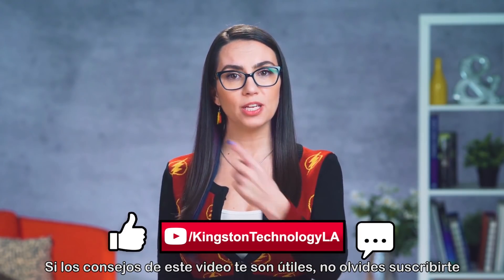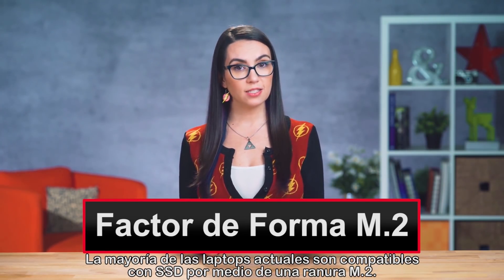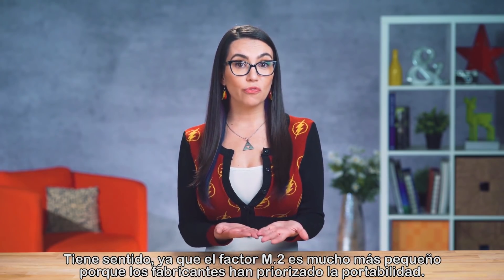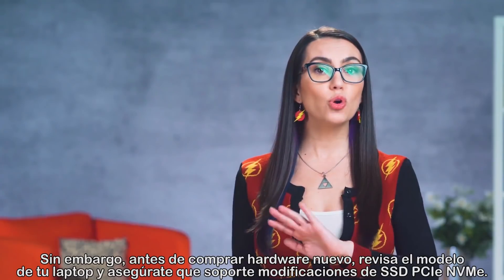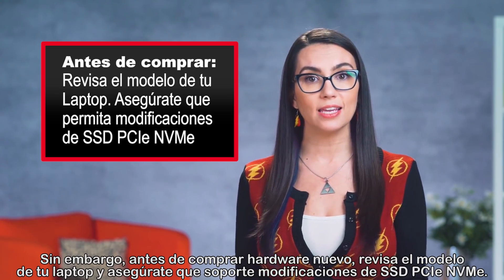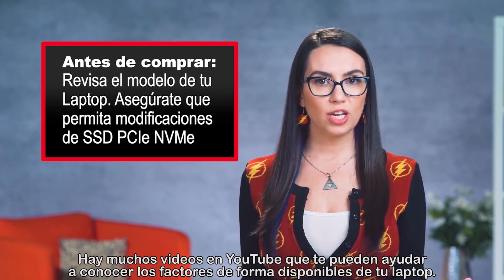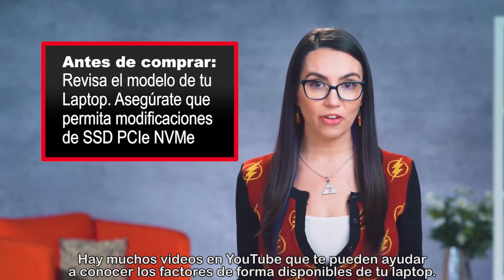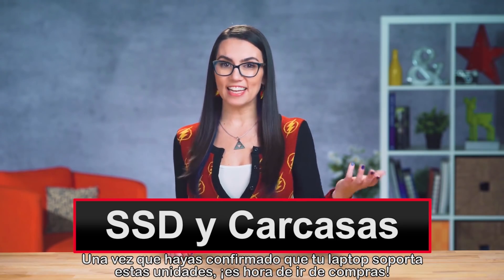If you find the tips in today's video useful, please be sure to subscribe to the channel so you don't miss out on any future tech tips. Most laptops nowadays are compatible with an SSD via an M.2 slot. It makes sense considering the M.2 form factor is so much smaller since manufacturers are prioritizing portability. Before you buy anything, however, check your laptop's model and make sure that it allows for a PCIe NVMe SSD upgrade. There are lots of YouTube videos out there that you can find to check your laptop's available form factors. Once you know your laptop can support this type of drive, it's time to get shopping!